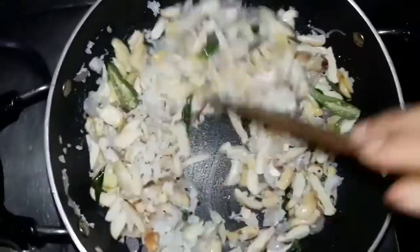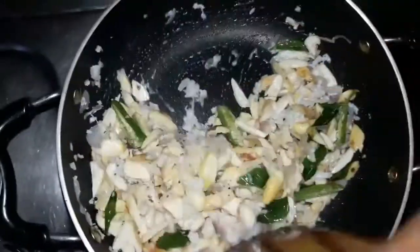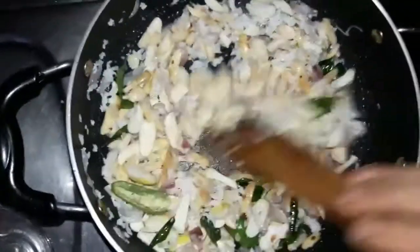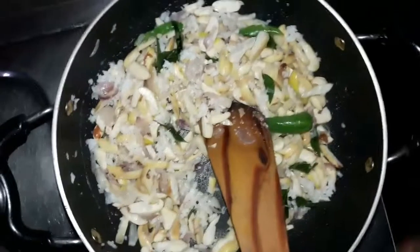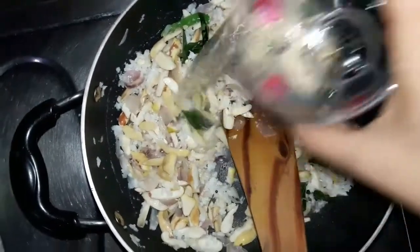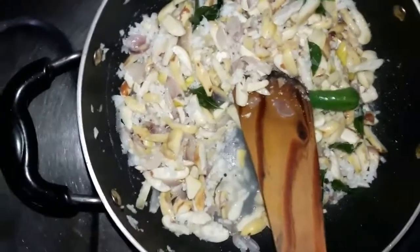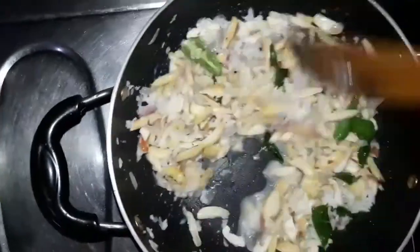We will add a little bit of oil. I need to set a plate to make the plate for a bit.